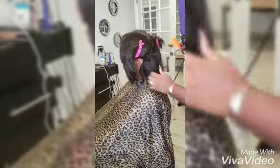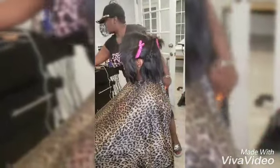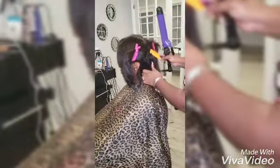Today we're using bundles to do a quick weave. I know, I know, but it's what the client wanted. So I am using heat protectant because it is human hair — don't want to burn the hair even though it's not all the way hers.